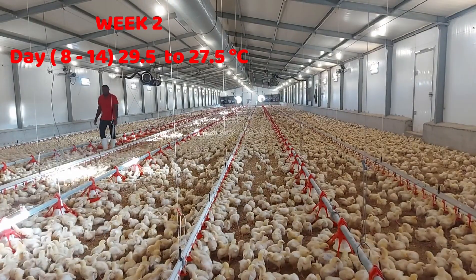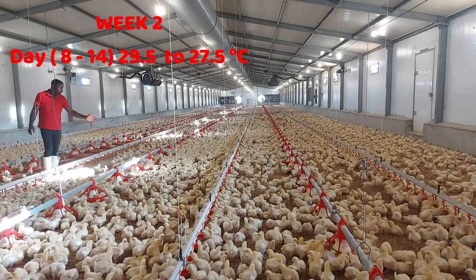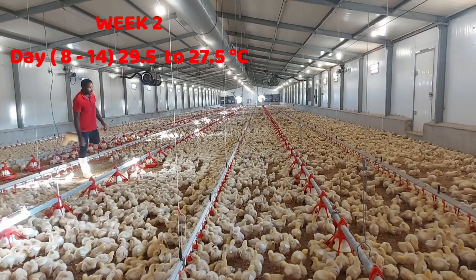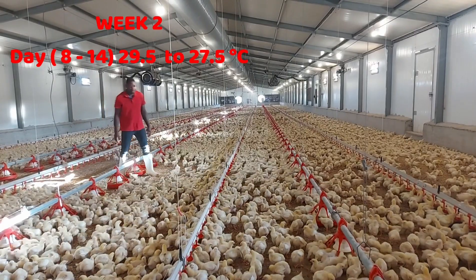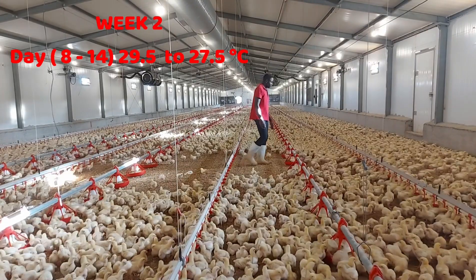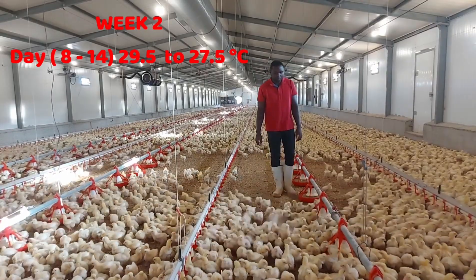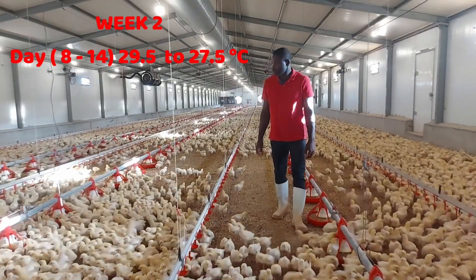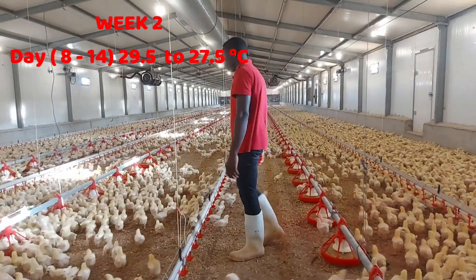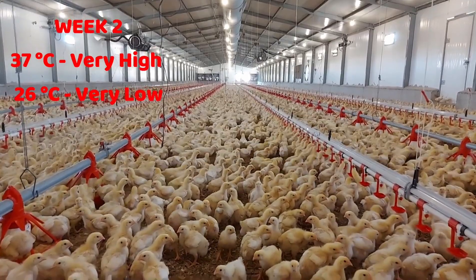You can see the movements the birds are making with their feathers to lose heat, so managing the temperature is not a major problem for them at this stage. As they start their second week, you must begin dropping the temperature slowly — about 0.5 degrees daily — to ensure that by the time the birds reach two weeks or 14 days of age, the average temperature of your brooding area is about 27.5 or 27 degrees Celsius.